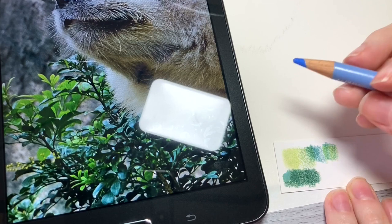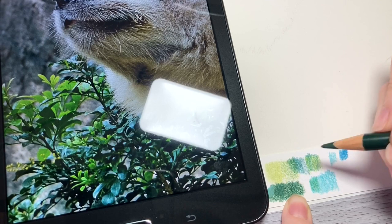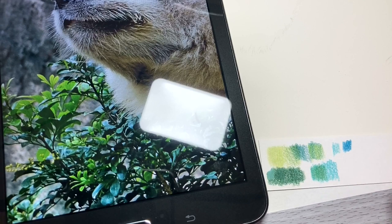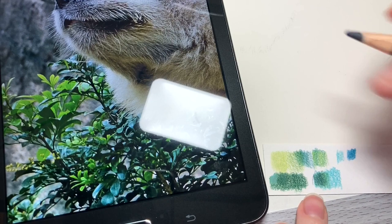There will be some instances where blending things out gives you a better representation of how the color will behave. I use solvent or odorless mineral spirits to blend my colored pencils, so color mixing can take a little time since the solvent needs 10 to 15 minutes to dry. In the meantime, you can practice other colors on the same sheet of scratch paper and then come back to the original swatch when it's dry.